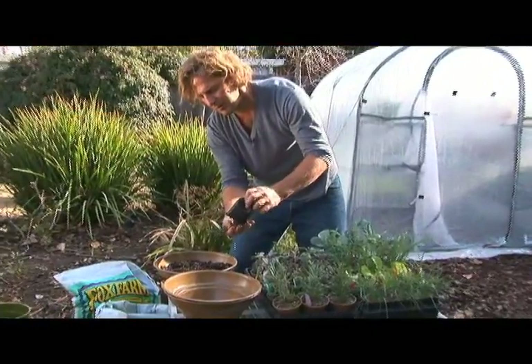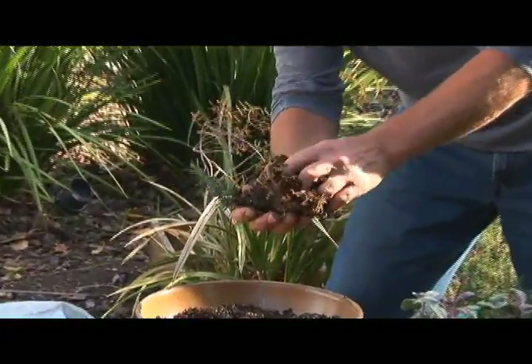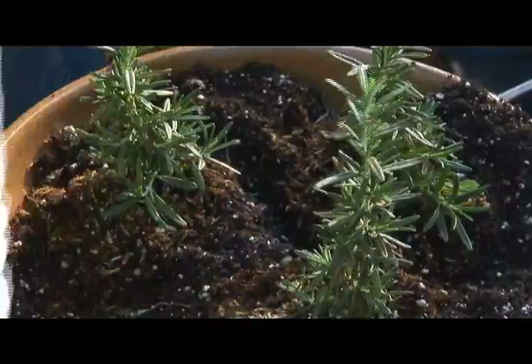We're going to start by lining the base with some of our organic soil. Remove the plant from the plastic, break up the roots a little bit — they're kind of all bunched together. Stick that in there, and now we'll add a little more soil to top off the plant.